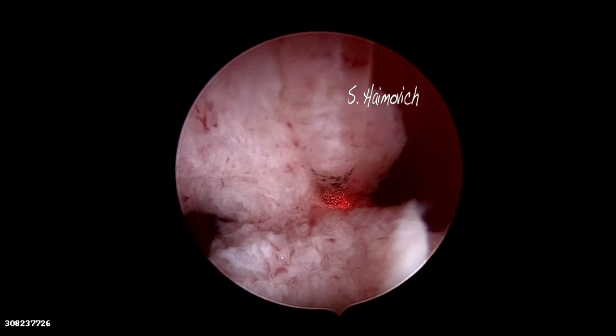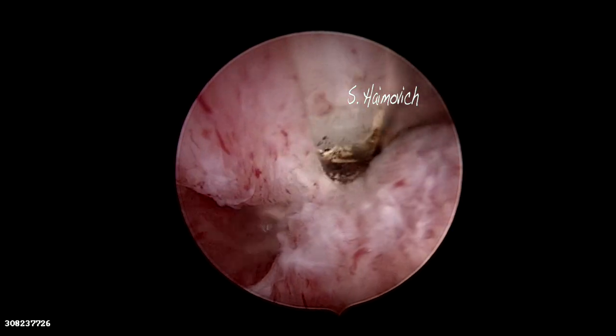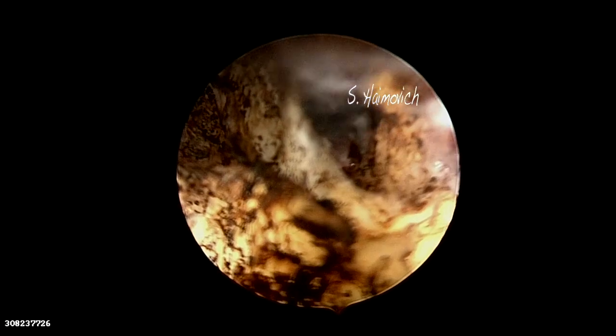We decided to use diode laser. Diode laser cuts and coagulates at the same time with a dispersion of heat of only half to one millimeter, and by this it does not reach the myometrium and the patient does not feel any pain. Notice how fast it cuts from one side to the other.